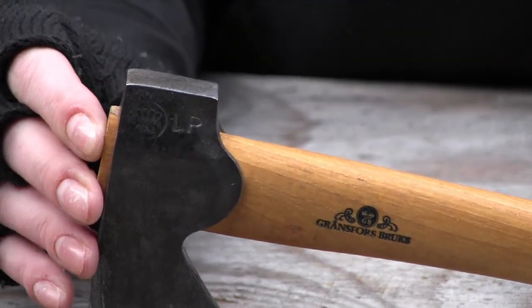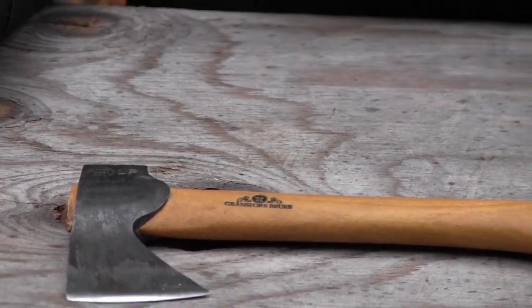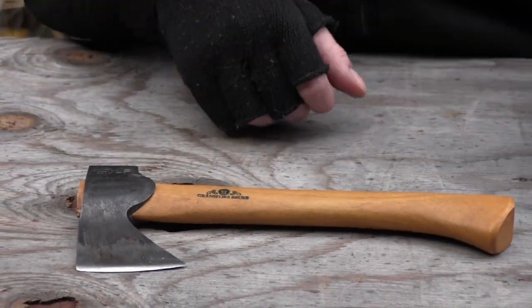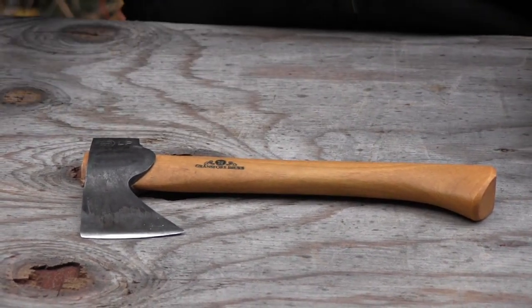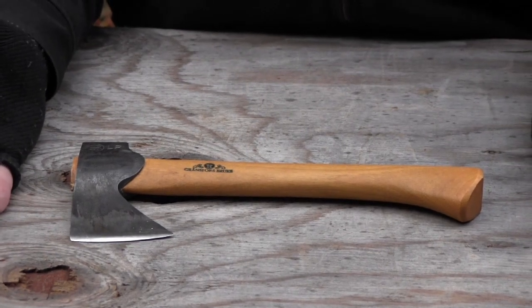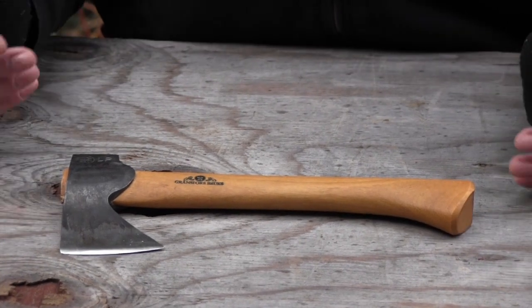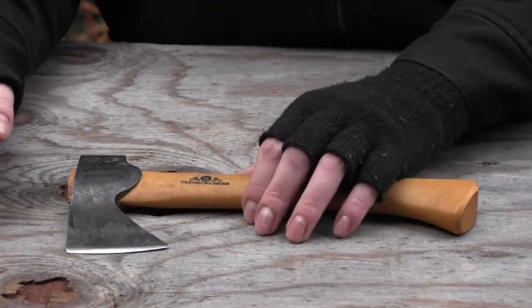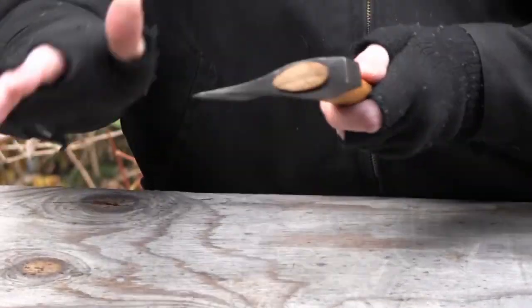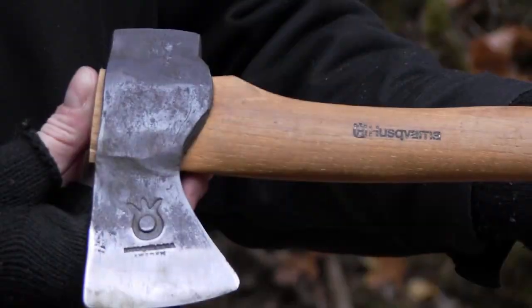As far as Gransfors Bruk themselves, this is the only product I have by them. I have some other Scandinavian-style axes and hatchets, but not Gransfors Bruk. Part of the reason is they cost a lot, and the reason they cost a lot is they're probably one of the best, if not the best, axe maker of this style in Sweden. But there are some other ones out there — Wetterlings makes very similar ones and they cost a little bit less. And if you kind of want to get into Scandinavian axes but don't want to pay the price, you can also try a Husqvarna, which is a pretty good option.